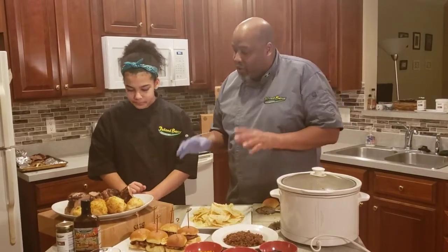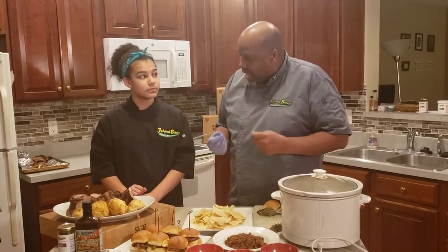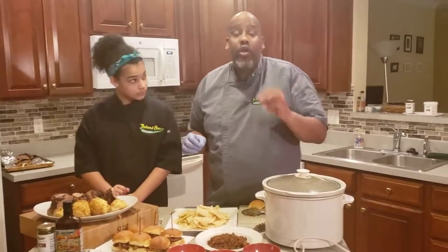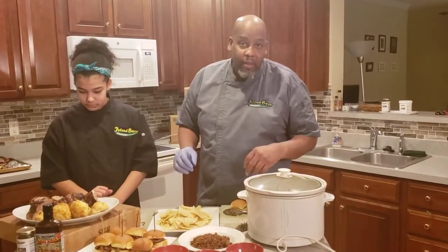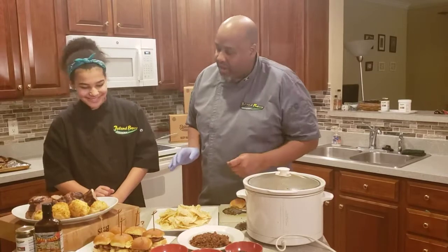In doing that, I allowed the flavors to enter the meat. It's important to remember you want to add a little bit of salt to your product. My jerk seasoning is good, but it's not pure salt like the others out there on the market.